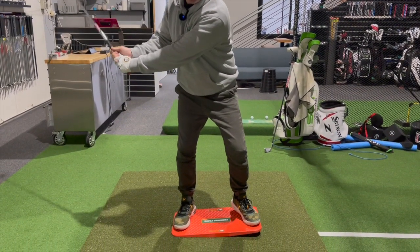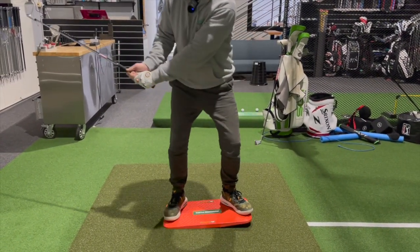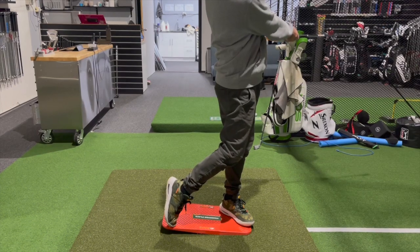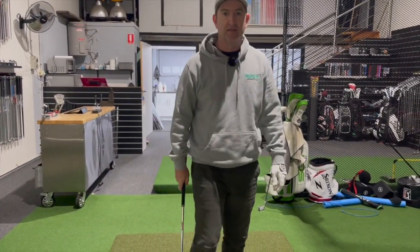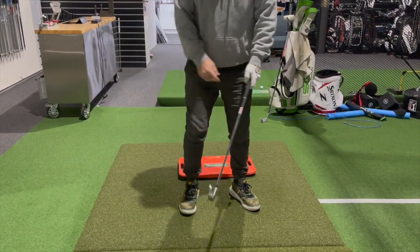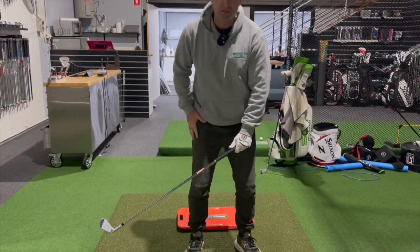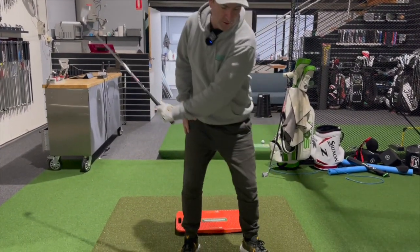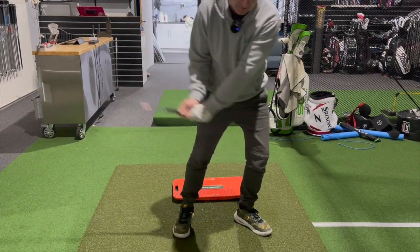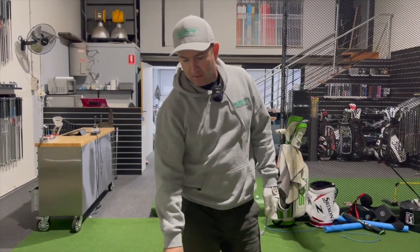Then as I'm still swinging back, I'm going to shift this way and that will move my pressure forward. I'm going to hit this way, down and forward. That will help my angle of attack — the direction the club's moving going down and forward — so I can really make good compression on the ball.